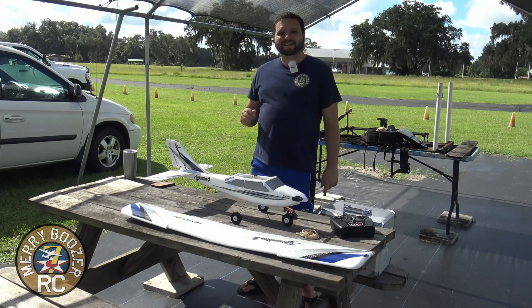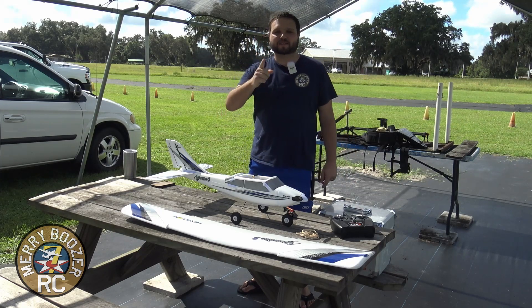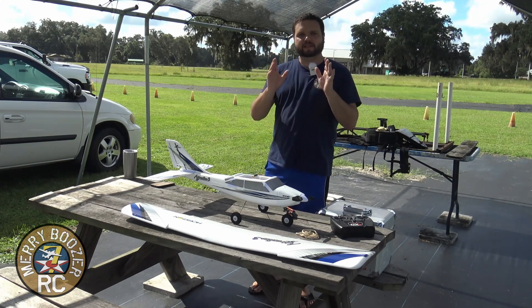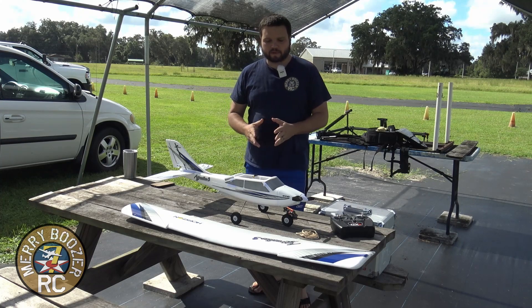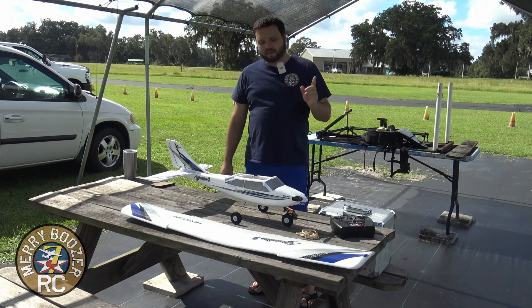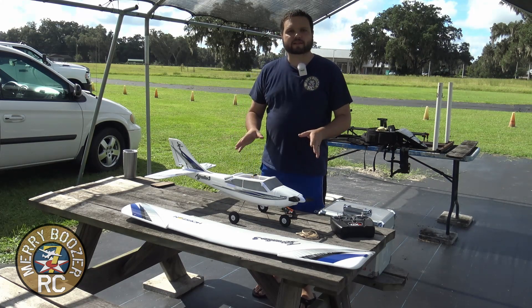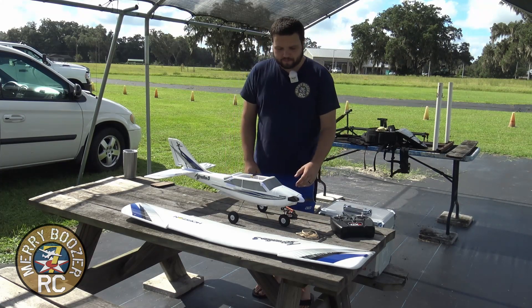Welcome to the Mary Boozer's RC channel. Today we are out here with our Apprentice S and we are going to be showing you the best way to set up your airplane for a successful first flight. This video is focused for a new pilot — somebody that has not done this and is interested in the hobby. My goal with this series is that somebody brand new will know what airplane to get, how to set it up, and how to successfully fly it.